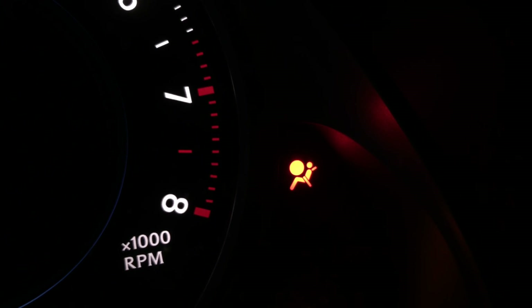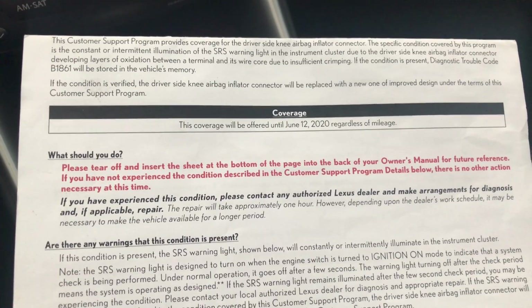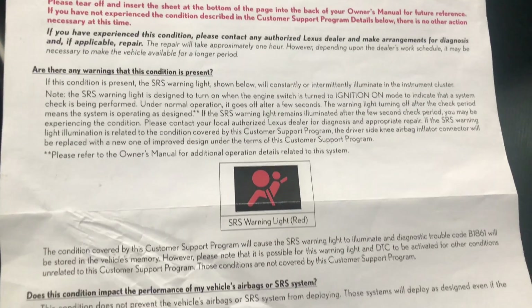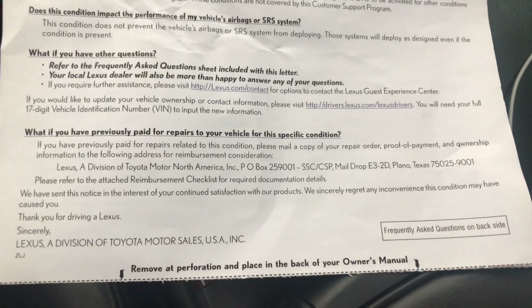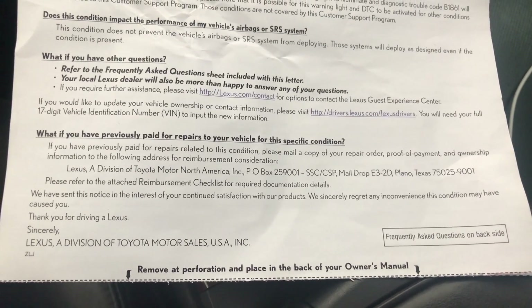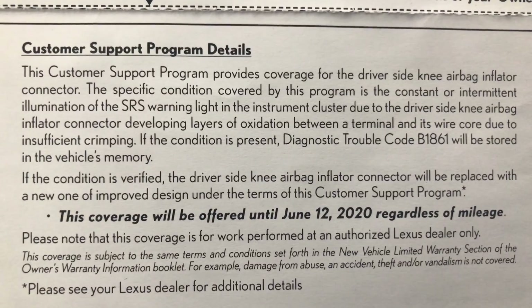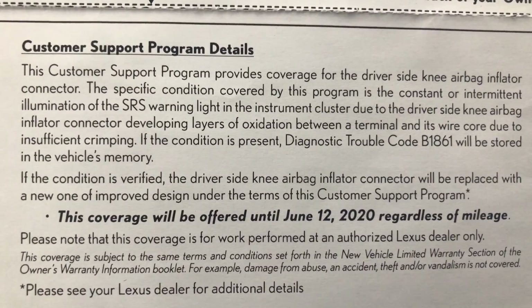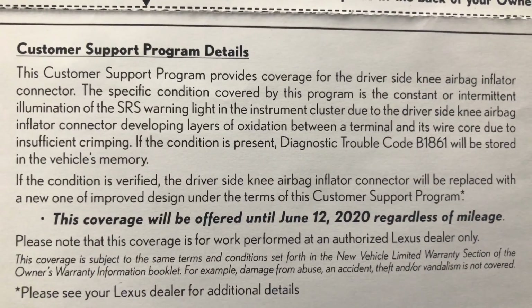Apparently this is a very common issue on many Lexus cars, and because of that I've got a letter from Lexus headquarters saying that they're going to fix it for free on my car as part of a customer support program. If you're interested you can pause now and read all of the details about this customer support program in the letter I received from Lexus. So if you are experiencing the same exact problem, you may want to check on the Lexus website and see if your car qualifies for the customer support program to get it repaired for free.